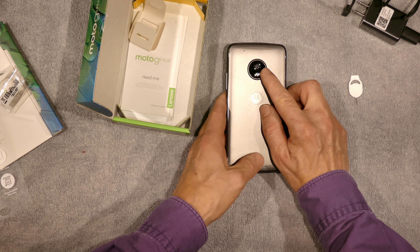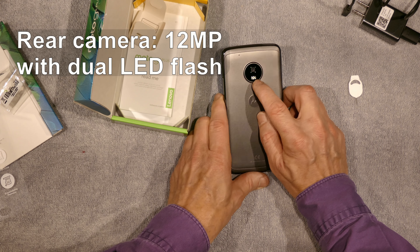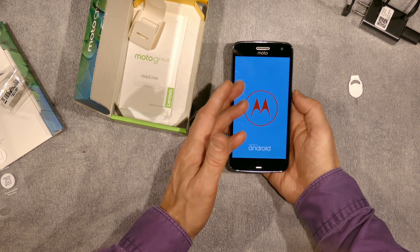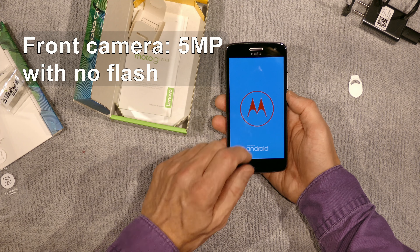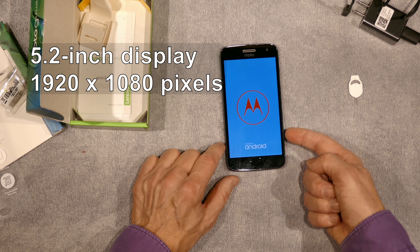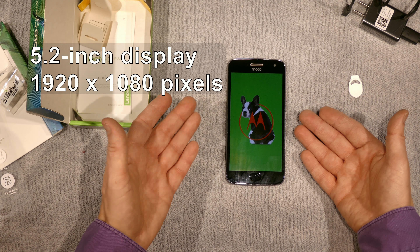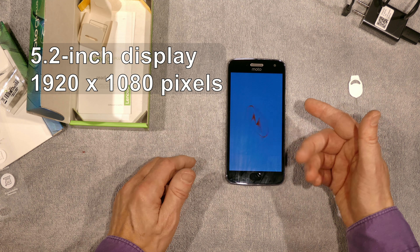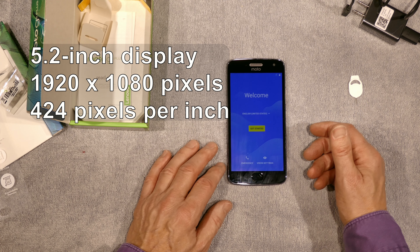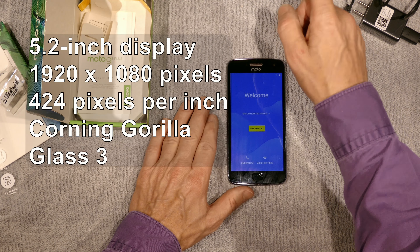Here's the camera. The rear camera is 12 megapixels and it's got dual LED flash. The front camera is 5 megapixels and it looks like there's no flash on the front. This display is a 5.2-inch display with a resolution of 1920 by 1080 pixels — so it's a full HD display. That works out to 424 PPI, which is very smooth — Apple would call it a retina display. The display has Corning Gorilla Glass 3 on it.